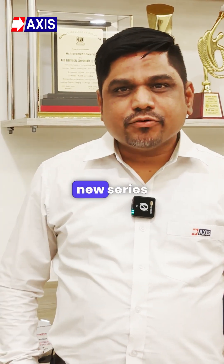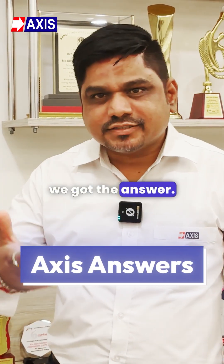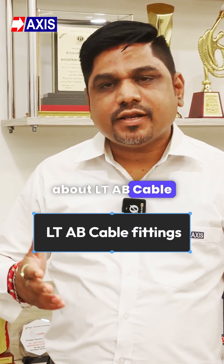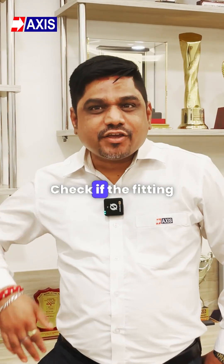Hey everyone, welcome to our brand new series 'Access Answer' — if you got a question, we got the answer. I am Ritesh Agrawal, Sales Head. We are here to answer your questions about LTAB cable accessories.